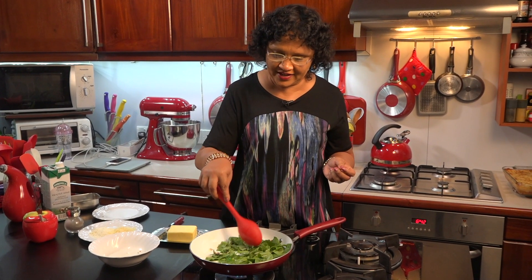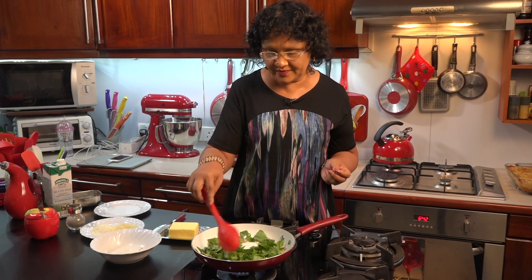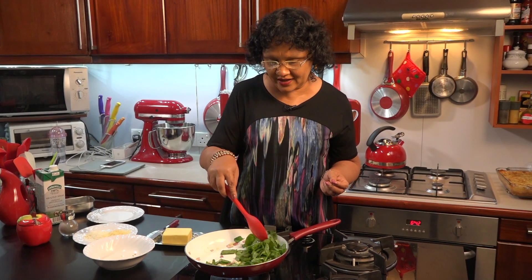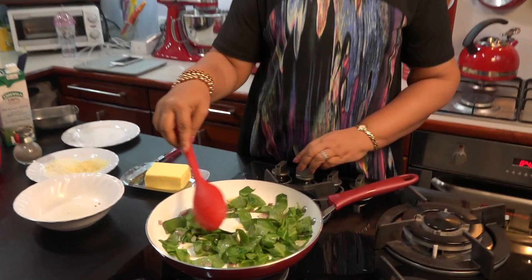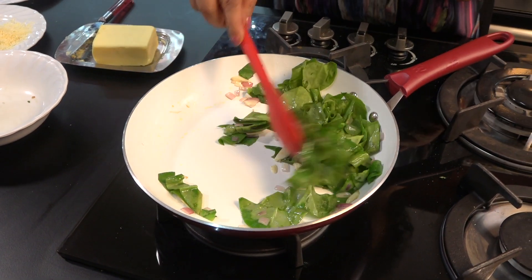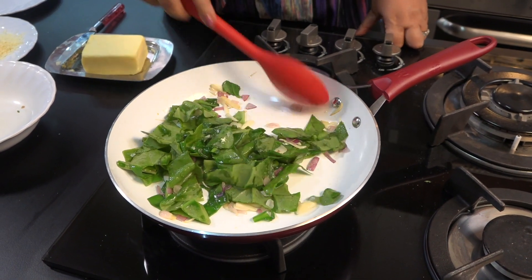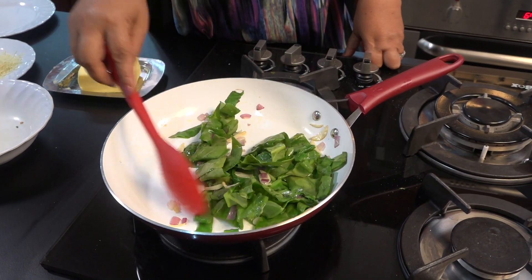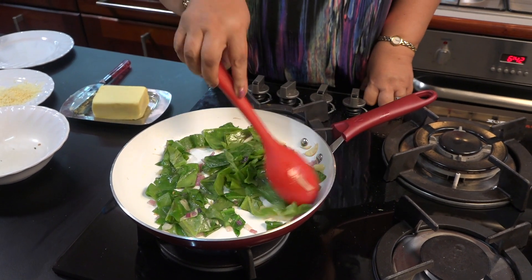If you have baby spinach, I will put it on the bowl. Then the bowl is in a bowl. We will add the rice to the rice. When we add the rice, we will add the cheese to the rice.